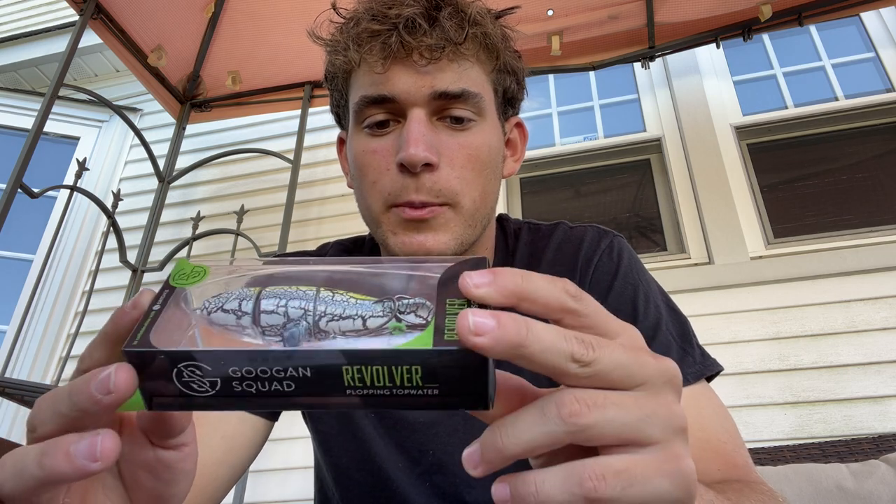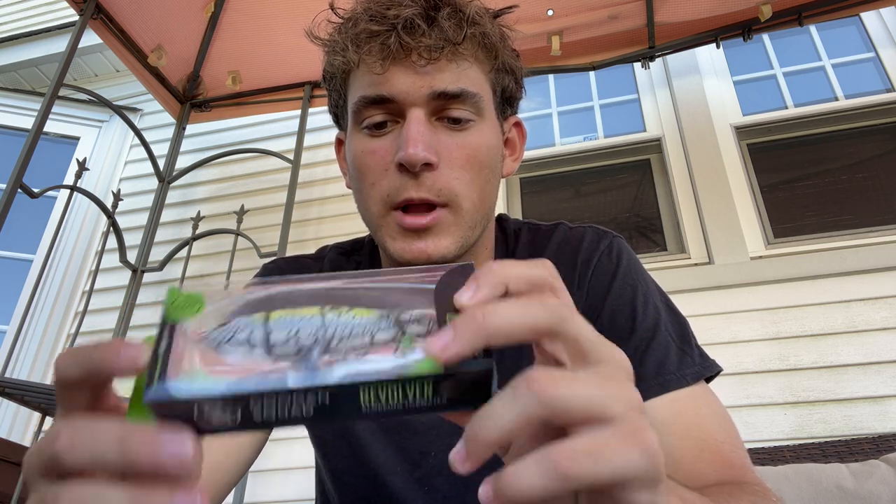Last up, Guggen Squad Revolver, $12.99. This is basically just their rendition on the Whopper Popper, except instead of the spinner being at the back it's right in the middle. Definitely want to test this out and see how much sound it makes. I'm gonna throw it in my plug box and bring it with me to some daytime fishing for stripers. So that is $12.99 and that is all that's in the box.